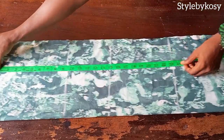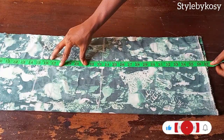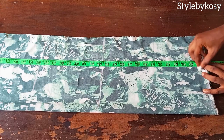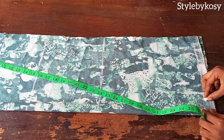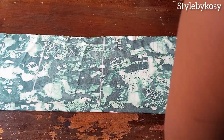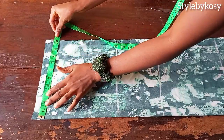The next thing is to measure the length. For the length of this dress, I want to use 36 inches including the sewing allowance. I'll go ahead and make a straight line, then cut it out. After cutting, I pin it back again.